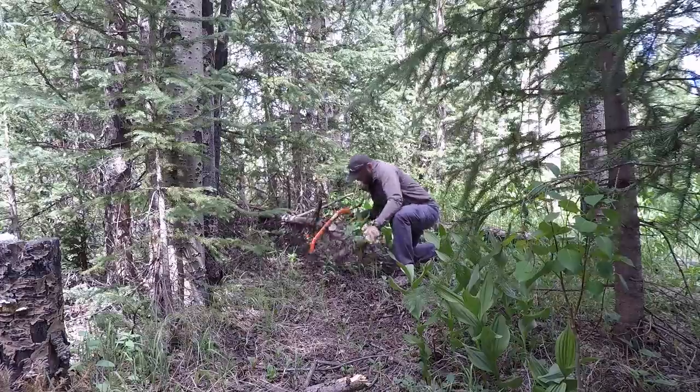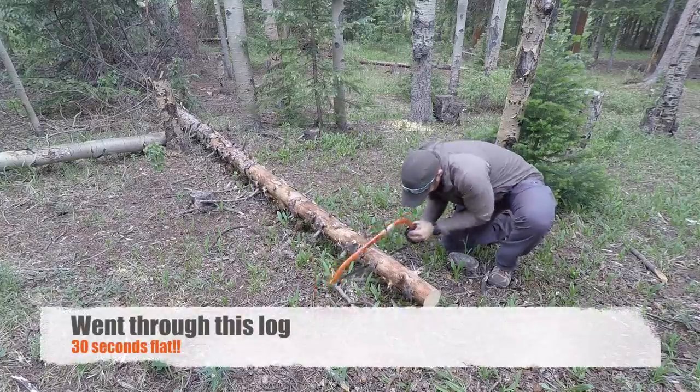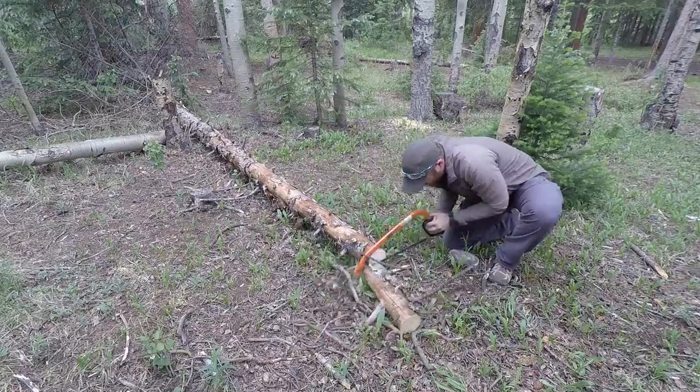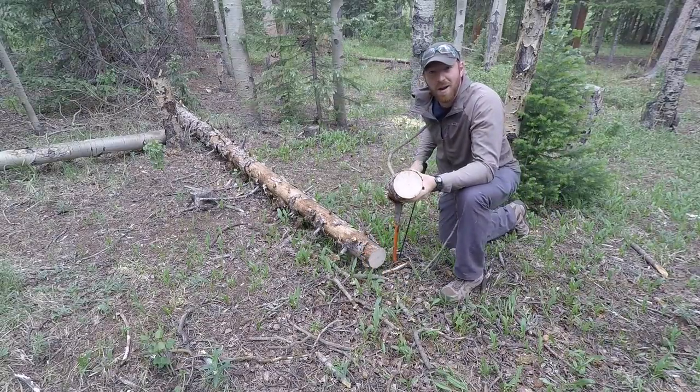Even in one of the shots we're showing you, I was able to go through a whole log in 30 seconds, which is pretty insane. There's tension on the back with a nice big screw to loosen and tighten. You can pick up these blades anywhere, which is really nice. And that really ergonomic handle in the back gives you the power that you need.